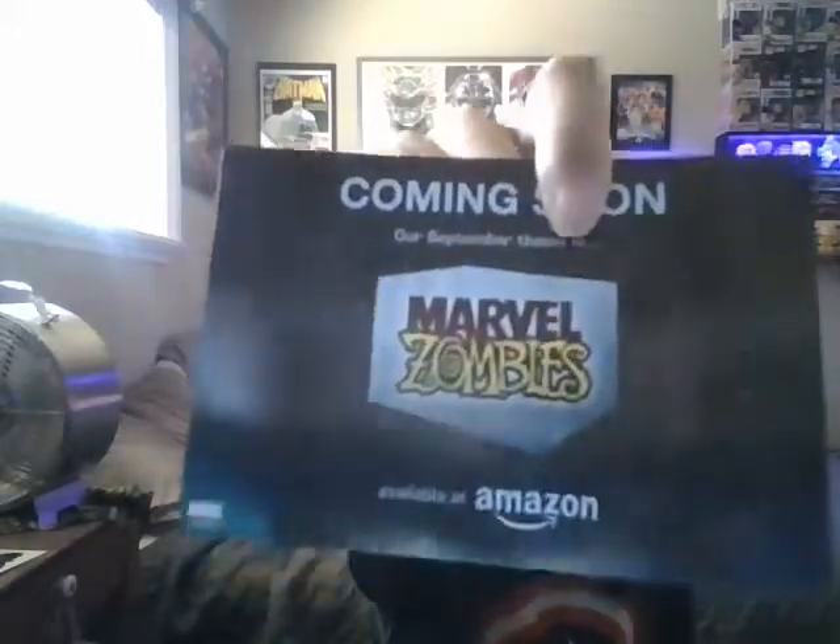And the pops. And next month, September, is Marvel Zombies. That should be cool.